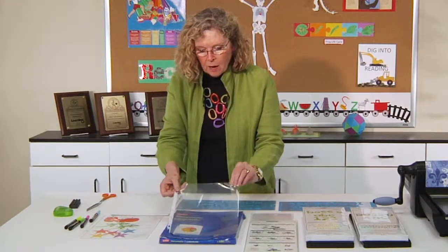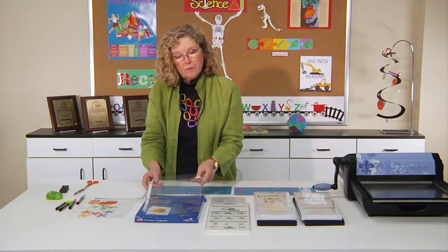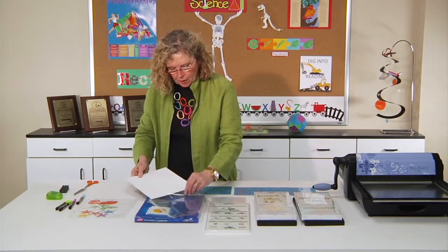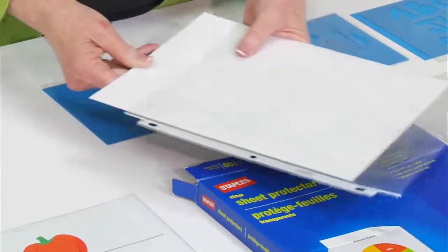All you need are sheet protectors. You can go to any office supply store and get the 8.5 by 11 size, or you can go to a scrapbook store and get a 12 by 12 inch size. They come in boxes of a hundred and boxes of 50. Basically, you want to just take a piece of chipboard or poster board — I happen to use white — and slide it in. It gives it stability.